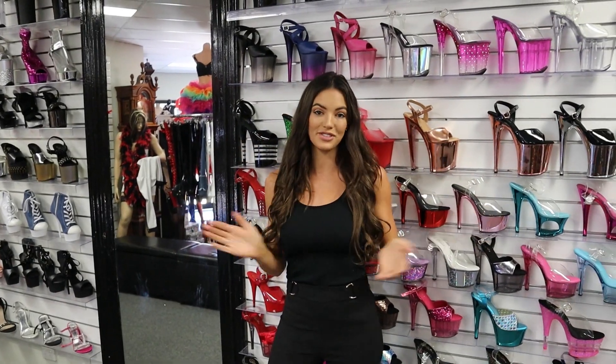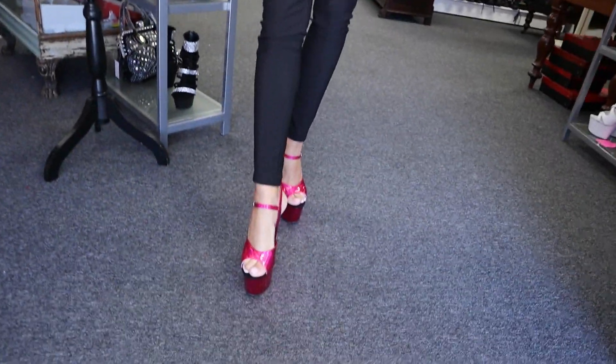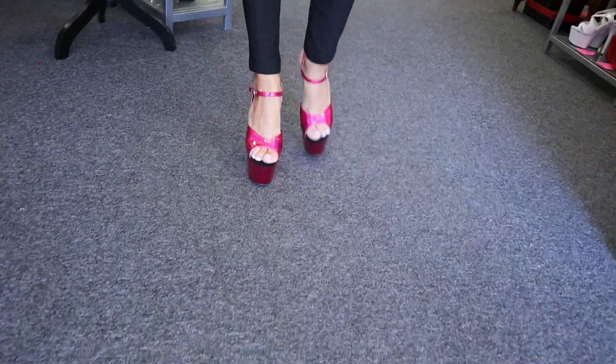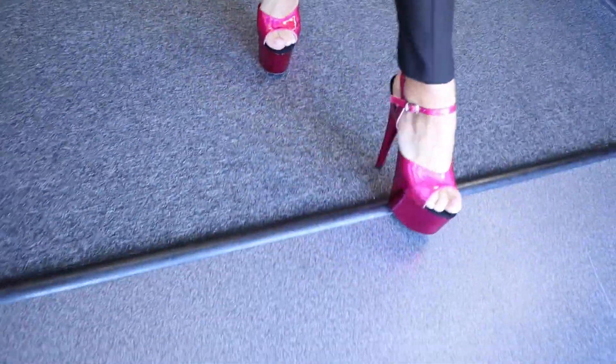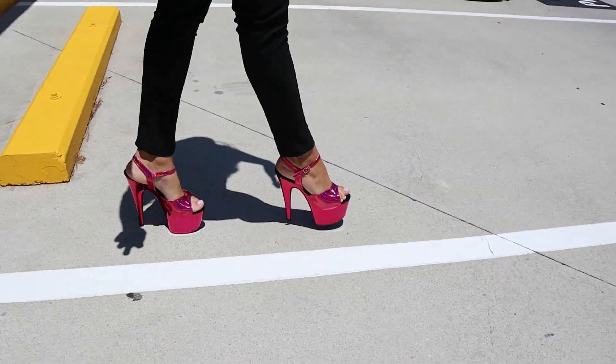We are Shoes of Hollywood in Brisbane — if you're ever in the area, come and check it out. We've got a beautiful range of shoes. Now we're going to walk outside and have a look at them in the light. But before we do that, make sure you click like and subscribe so you never miss a video. We get a beautiful range of girls coming in doing reviews all the time, so definitely tune in.